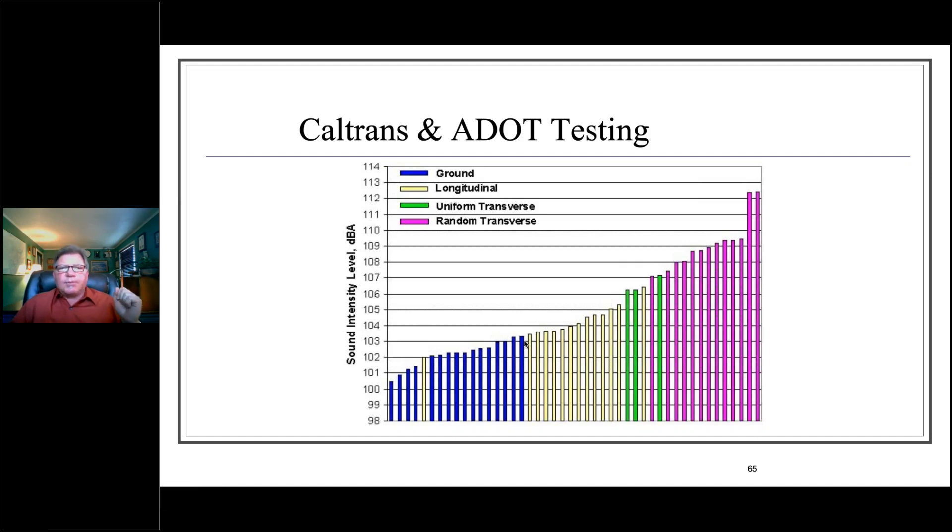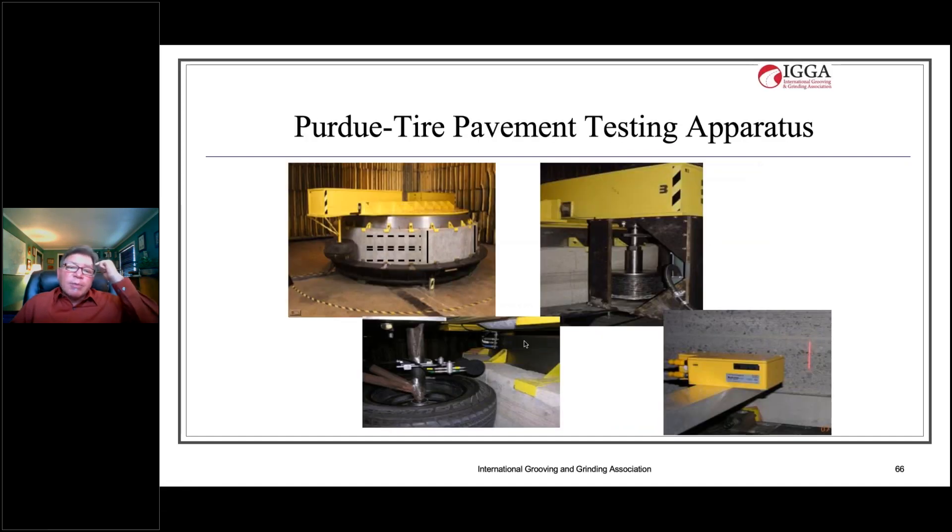That raised a question: why such variation? We pursued this with Purdue University at their tire-pavement testing center, using their TPTA unit to try a number of different surface textures, measuring friction, noise, and macro texture. We came up with a couple of different variants that we thought had potential.